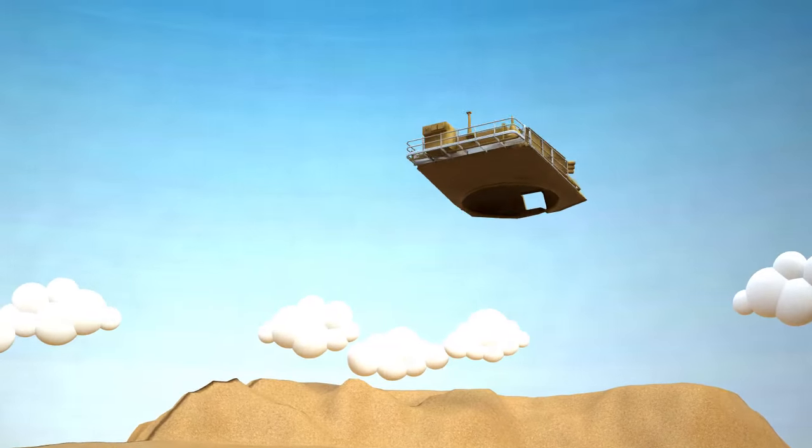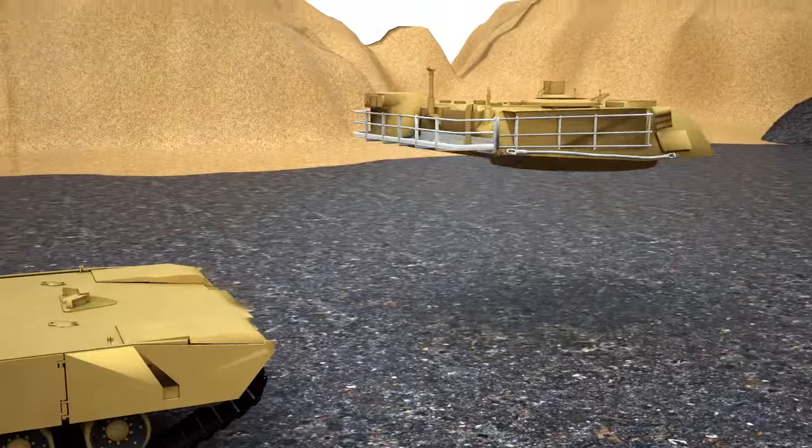Despite its size, the tank has good maneuverability. That's why we placed the rotary plate on.